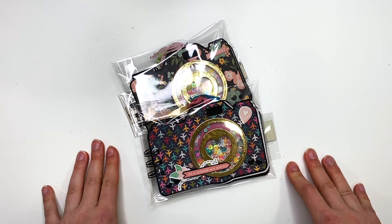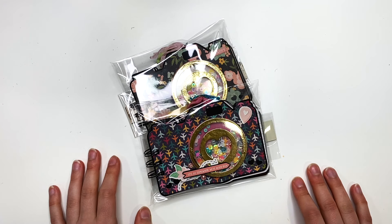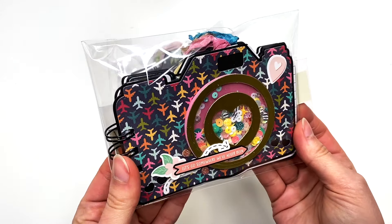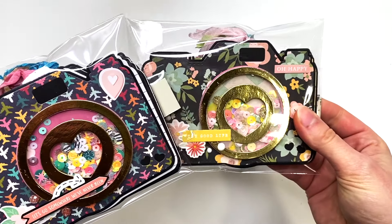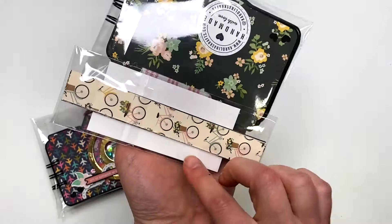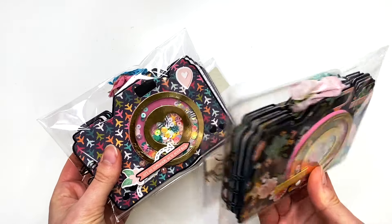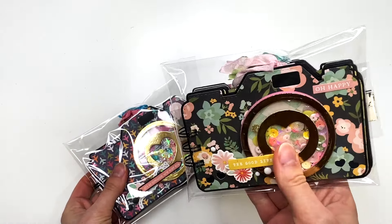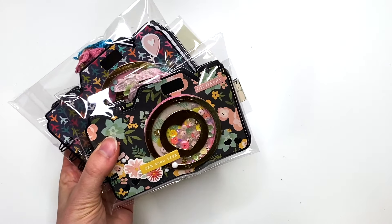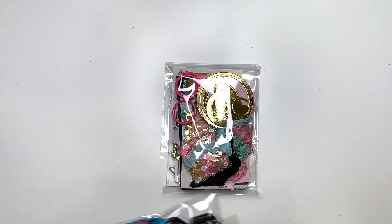Hey guys, it's Carolina here from Carolina's Crafts, and welcome back to my channel. In today's video I wanted to share something I made. I previously shared these adorable camera albums that I made, which are available in my Etsy shop. I included the scrappies so that people could make belly bands, and there are also some belly bands included. I wanted to make a camera album shaped craft kit — here we go.